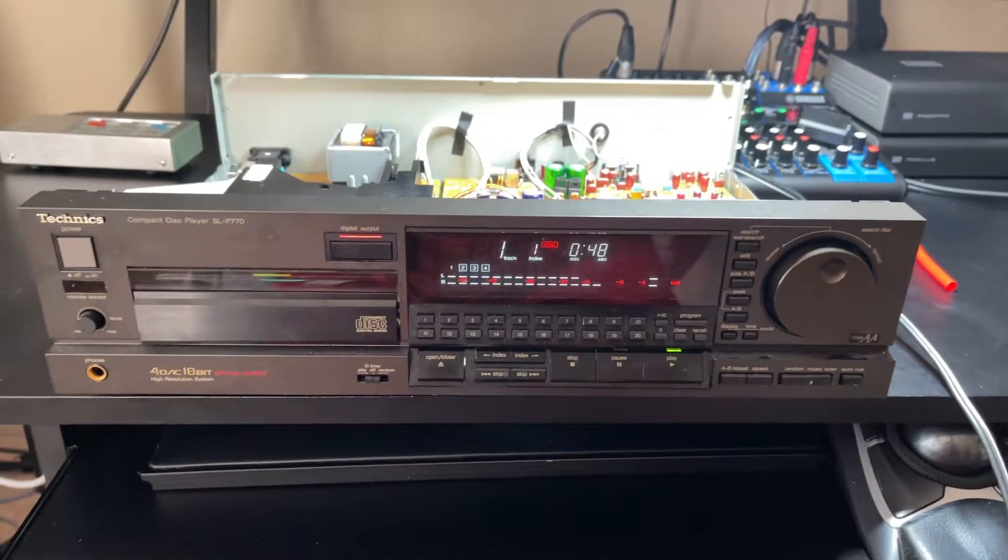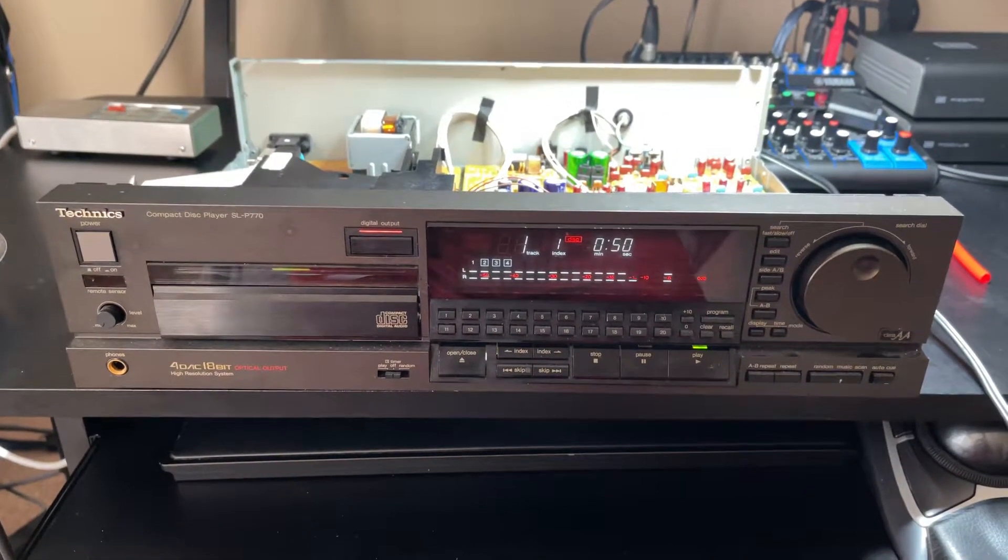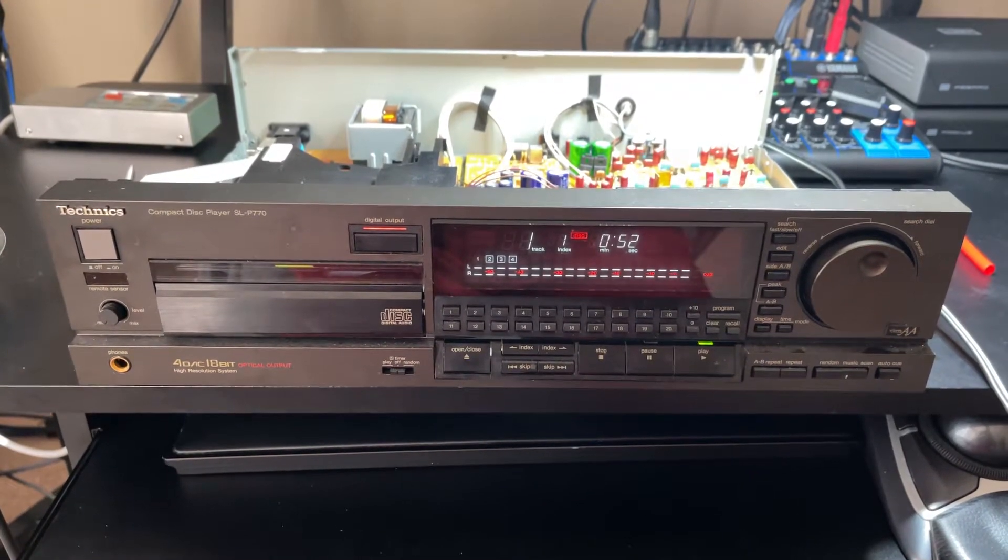All right, hello everybody. I just fixed my CD player — it would not load the CDs at all.